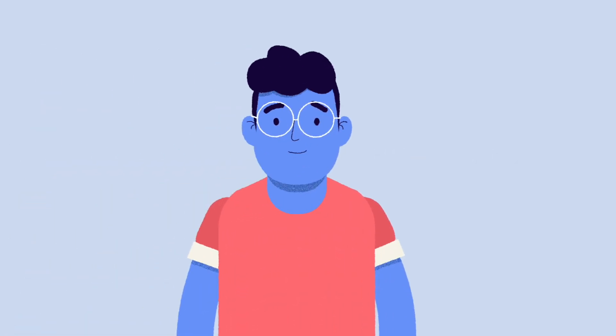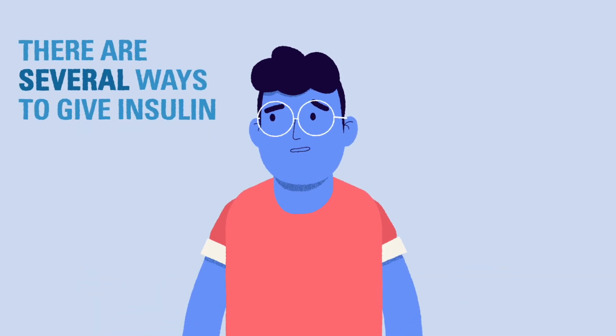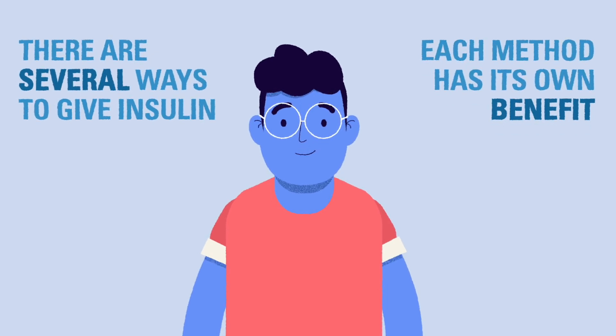In the last video we gave instructions for delivering insulin with a vial and syringe, the classic method for giving insulin. There are several other methods for giving insulin and each of them have their own benefits. In this video we'll explain some of them and what you might be able to expect when using them.